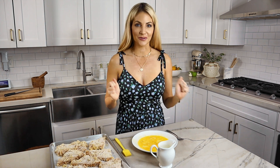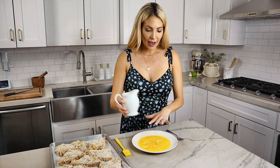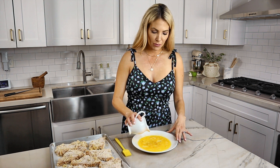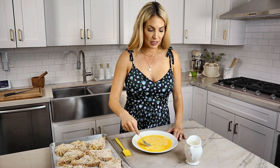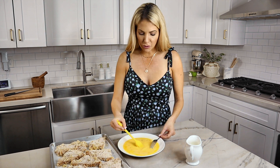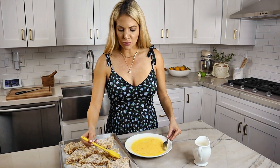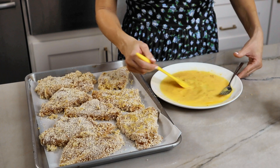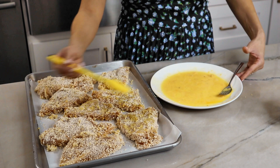The final step in giving this oven-baked chicken that golden brown crispy crunch is adding a bit of egg wash. Take the egg mixture used to bread the chicken and just add a touch of milk and whisk together. If you oven-fry plain panko chicken it'll be sort of white with just a few dark spots — it won't have that golden crunchy look. Adding egg wash helps the chicken brown up beautifully. To avoid disturbing the coating, I just lightly pat the top of the chicken with the egg wash.